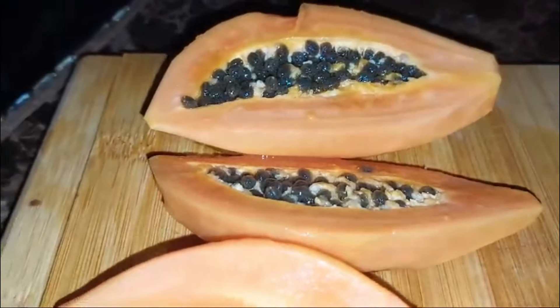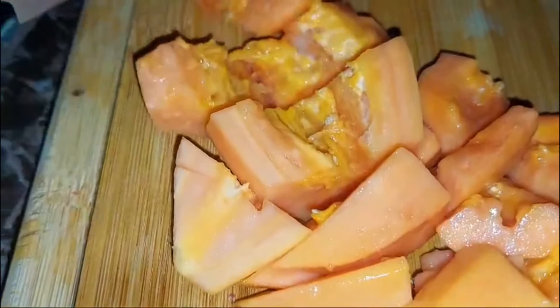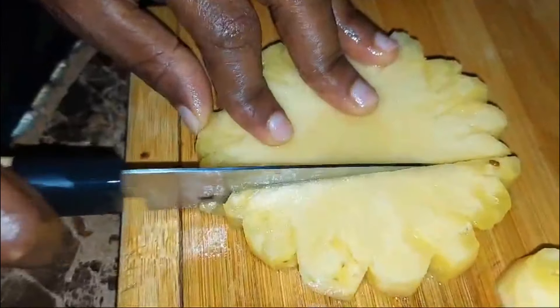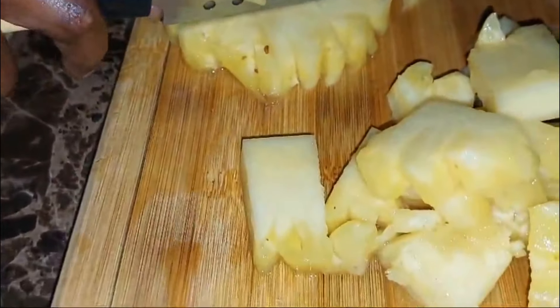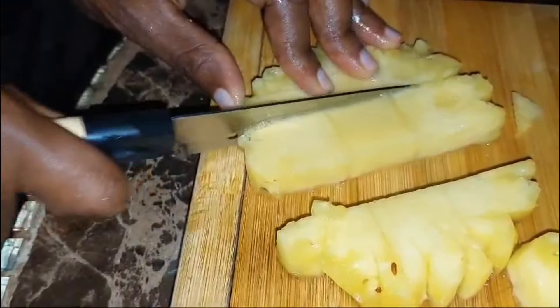As for our papaya, we're going to remove the seed, and then we're going to dice it up. We peel our papaya and then we go ahead and dice it up just like that. As for the pineapple, peel it and dice it as well — not too small.